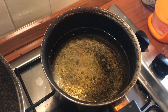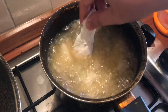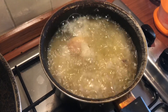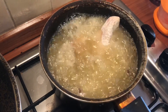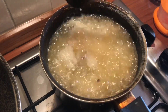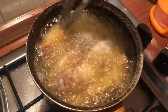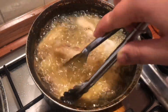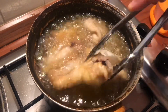In a deep pot over medium-high heat, once the oil is hot, put all the prepared chicken in to fry. Fry them until the chicken is golden and crispy. Take out the done chicken and rest them on some kitchen paper while frying the remaining chicken pieces.